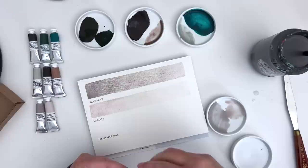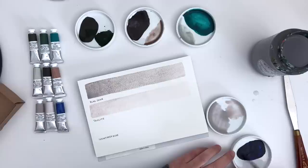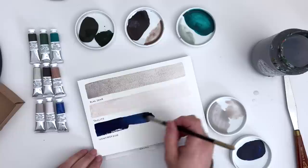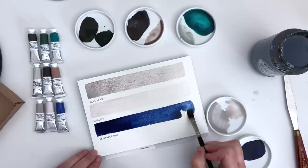Right, now for something completely different — we're going to go for the Indanthrone Blue. I really love inky blues with these gorgeous soft pink-toned paints. Look at the strength of this one — wow! Beautiful colour. That is so vibrant. Gorgeous.